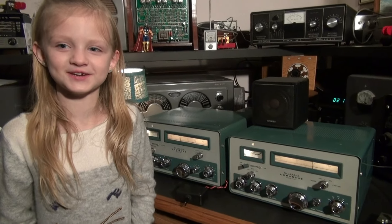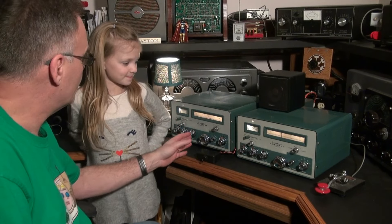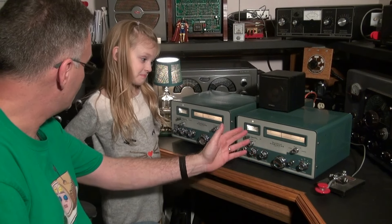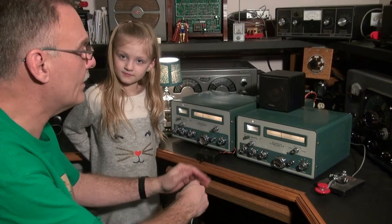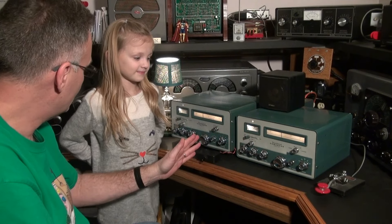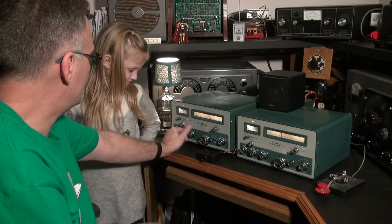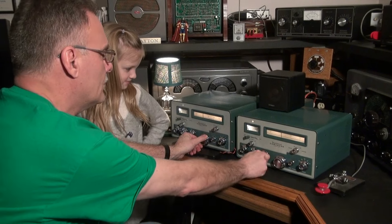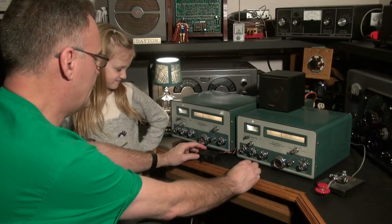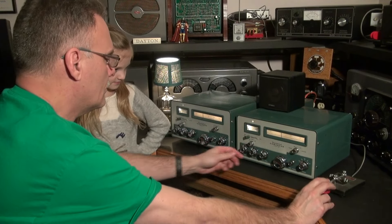Now Grandpa will send the CQ. So the Cheyenne, like you said, is a transmitter — that's the model MT1. And the Comanche is the MR1, which is the receiver. So these work together. Now we're at about 7.11 megahertz on CW 40 meters. The first thing you do, you can hear there's somebody there, so you spot this frequency.